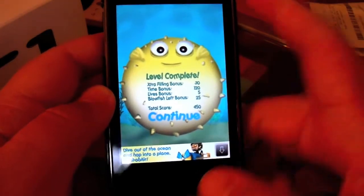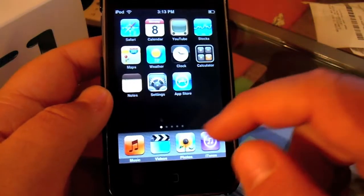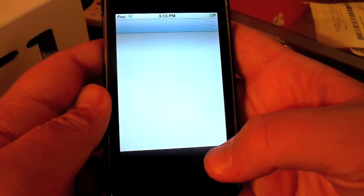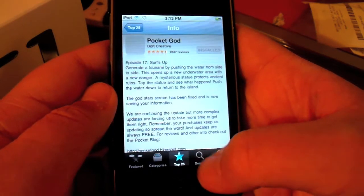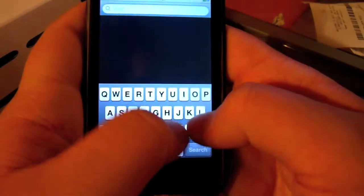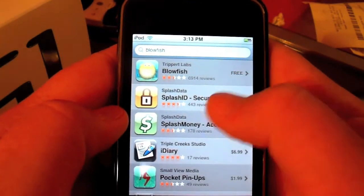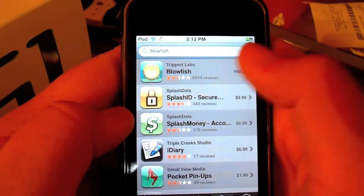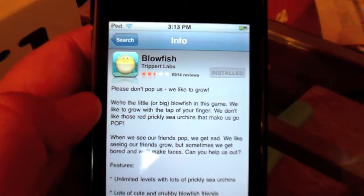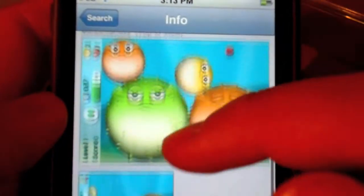I believe it's a free app. Let's go check it out in the App Store real fast. Go up here to search — Blowfish, one word — click on it. And yes, it is free. It has a two and a half star rating, which I think it's actually a really fun app. It's your opinion, but I personally like it a lot.